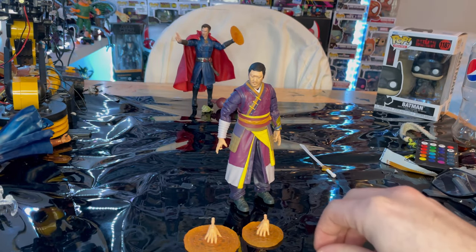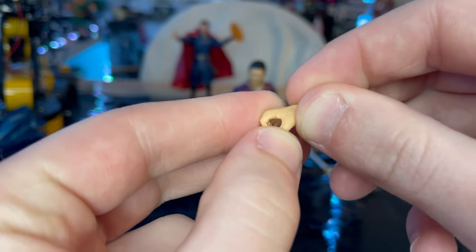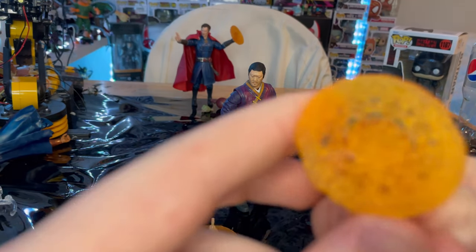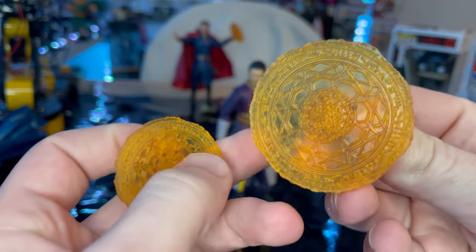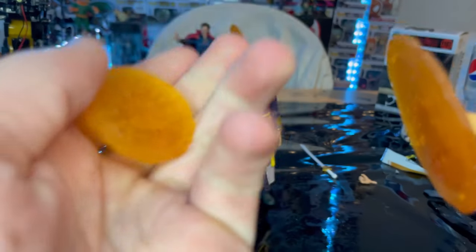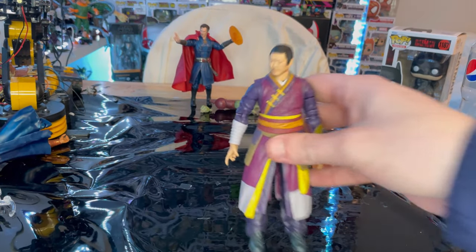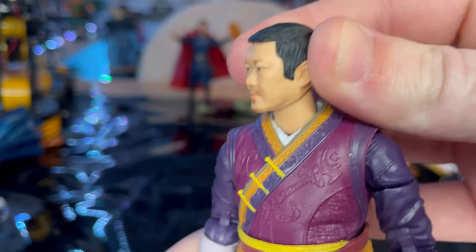You get one sword-holding hand for that sword, so we've seen that style before. Then we have these spell-casting hands — they're different sizes and made of transparent plastic with orange paint. Don't try to force them off or they'll break. And here is Wong up close — the head sculpt is amazing.